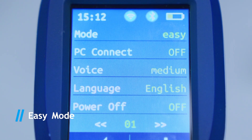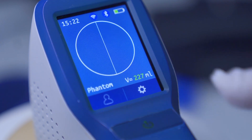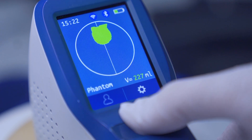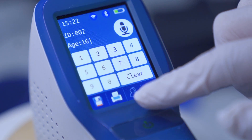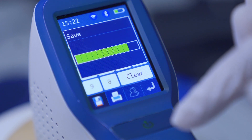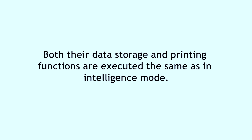Under easy mode, first press scan to activate pre-scan. During pre-scan, a green indication line appears to help the user quickly locate the bladder. Move the probe to search for the biggest bladder section. Press scan again when the biggest bladder section is located and the green indication line reaches the centre of the section. During scanning, keep the probe still. Both data storage and printing functions are executed the same as in intelligence mode.